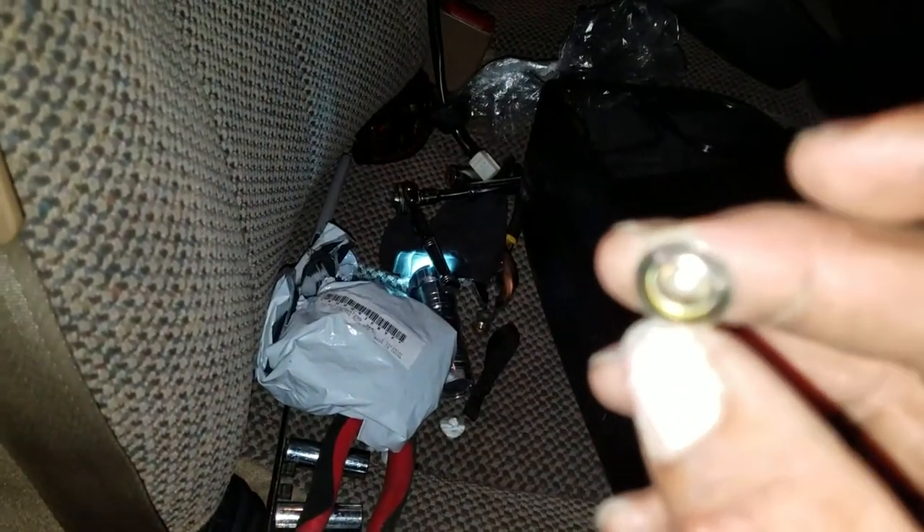I would recommend putting a lock washer on there. I might end up taking it apart and doing that later, but it's probably okay either way.